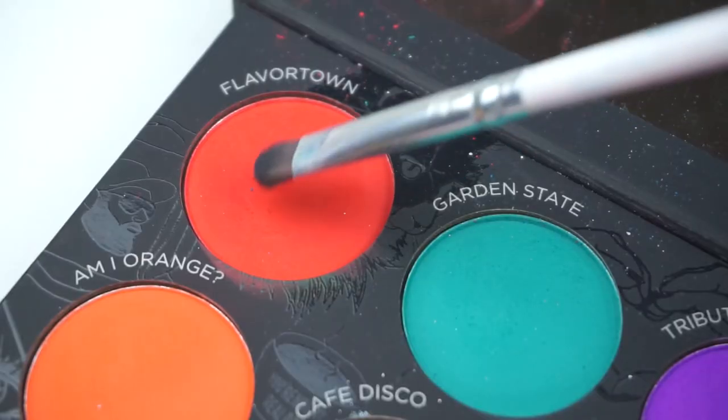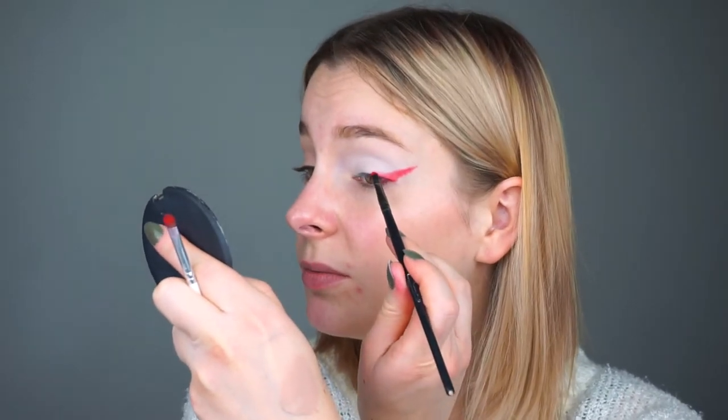Next, I'm going to take a JH42 brush, which is a smaller compact brush, and I'm going to go into the shade called Flavortown, which is a really bright red shade. I'm going to pack this on my lash line and create a wing. She's really intense. I'm going to use a smaller, more precise brush because the Jaclyn Hill brush was a little bit too big.